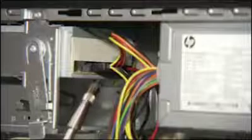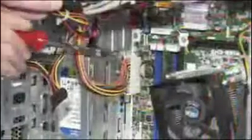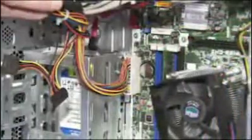Remember to reconnect all power connectors to system components and to the motherboard.